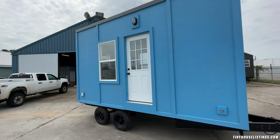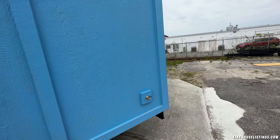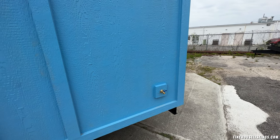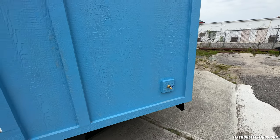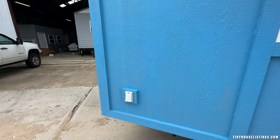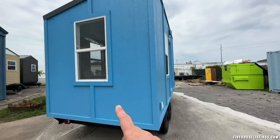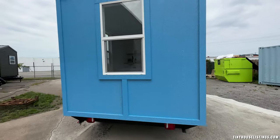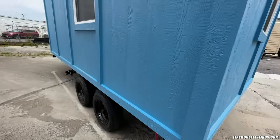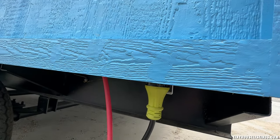We paint it whatever color you want — we give you some swatches when you order and you pick which one you want. On the front we have a water hose spigot, so if you have a garden out front and want to water your flowers or spray off your deck, you can do that here. We also have a GFI outlet, and as an option you could have a mini split mounted here on the back. It also comes with a 50-amp plug.